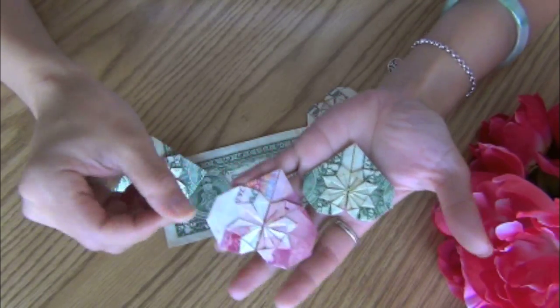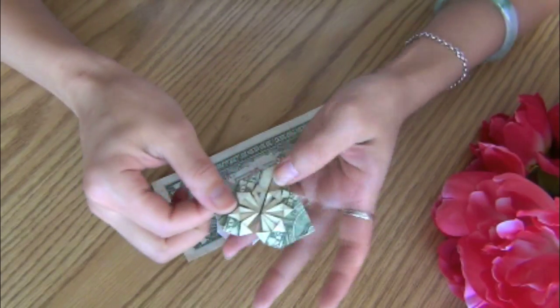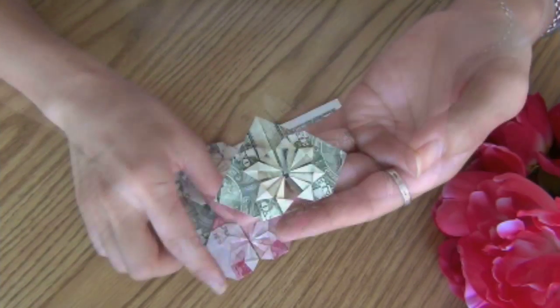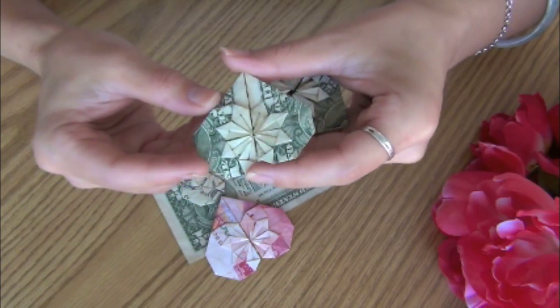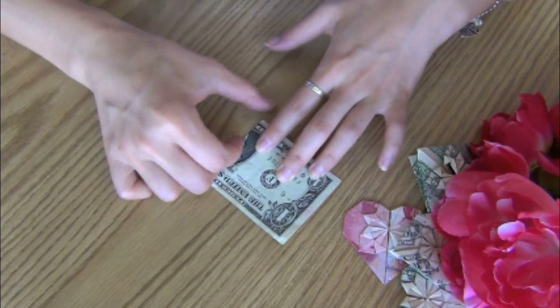I know a lot of people know how to make this, but I also know a lot of people are making it wrong. A lot of people don't fold the edge of the heart in, and that is the hardest part and the most crucial part of making this heart. For those of you that don't know how to make this, let me start from the beginning.